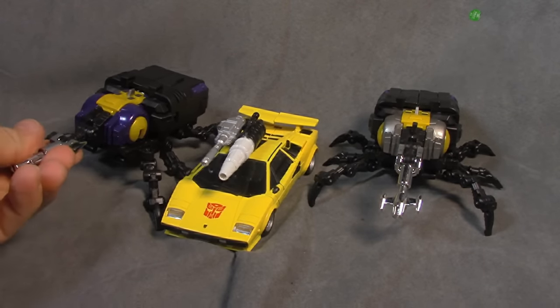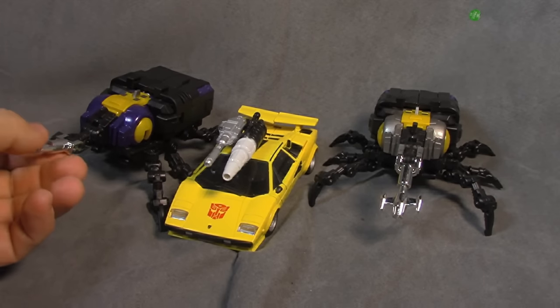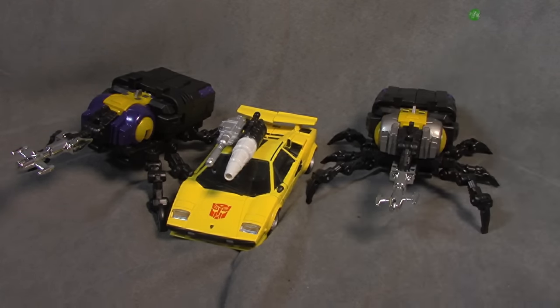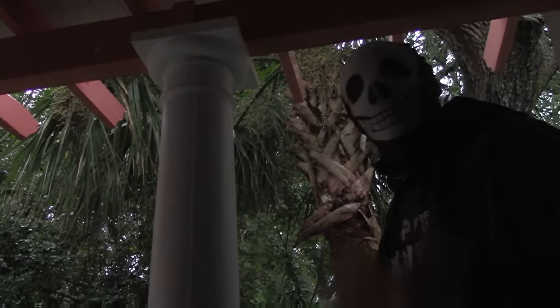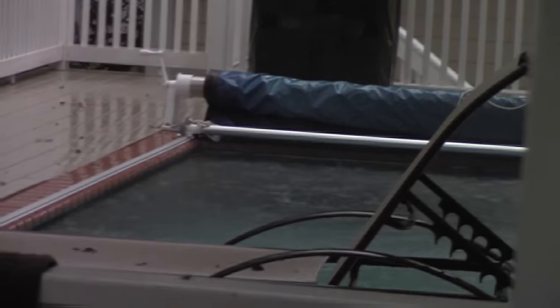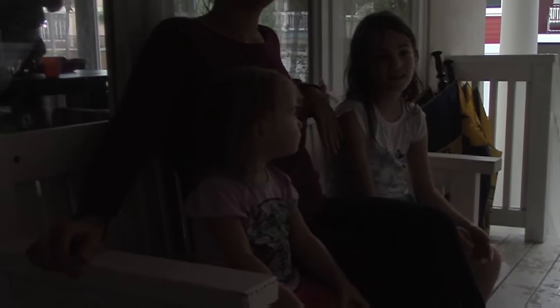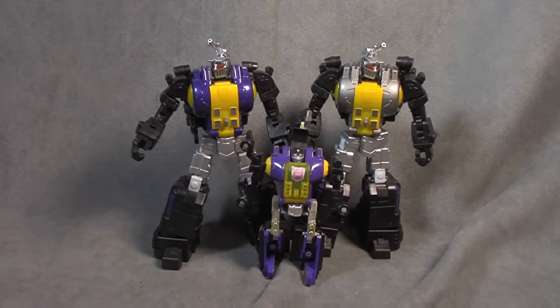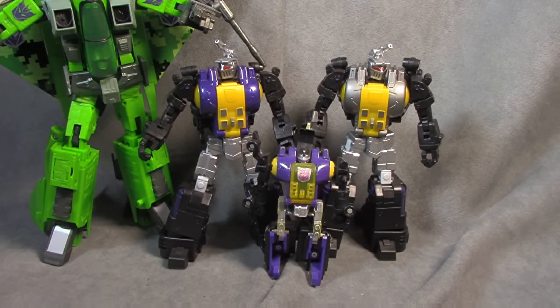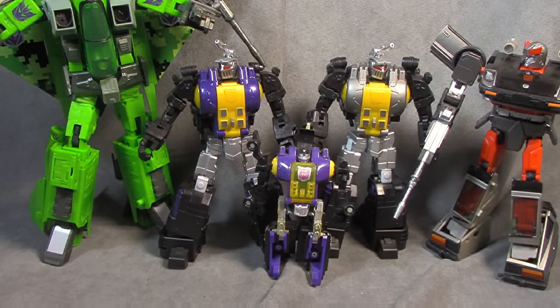In terms of what color you like in these bug modes, it really comes down to what you want. I expected to like this better and I kind of ended up liking this better. Expectations and everybody's tastes are different. There he is with his G1 and an MP Seeker — that feels about right to me. And there's an MP car — that all feels appropriate to me.